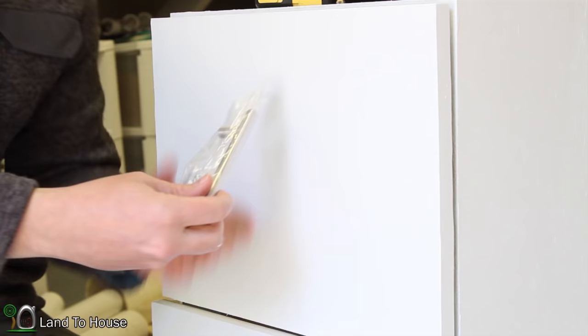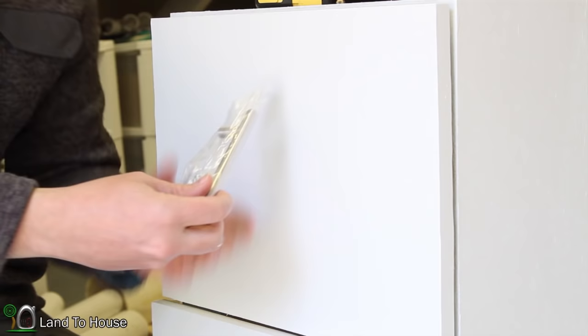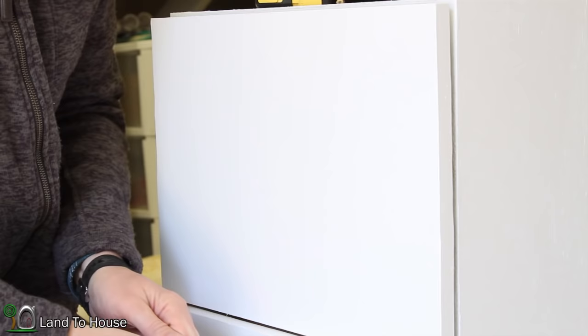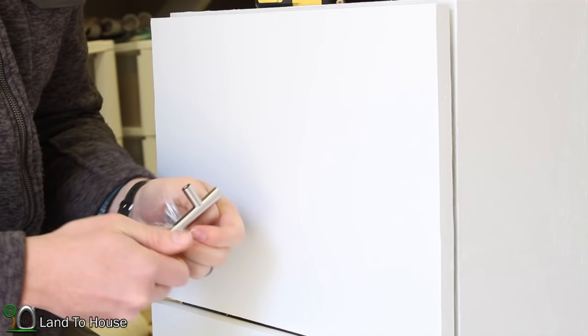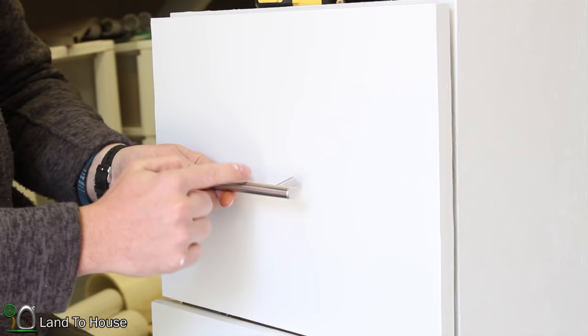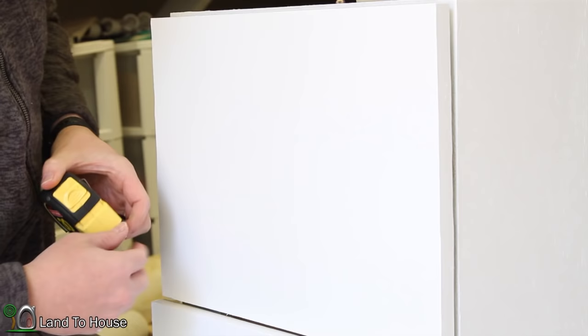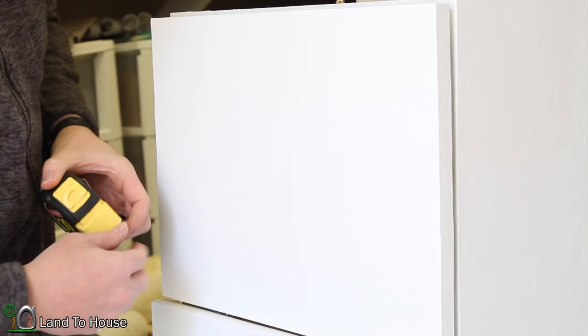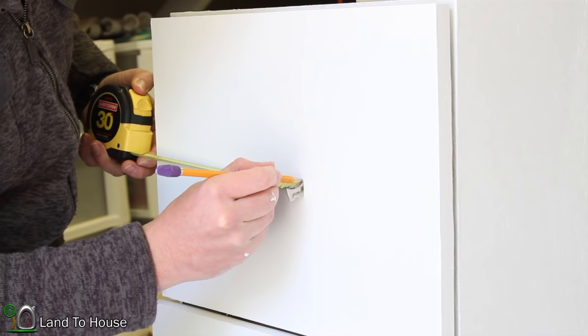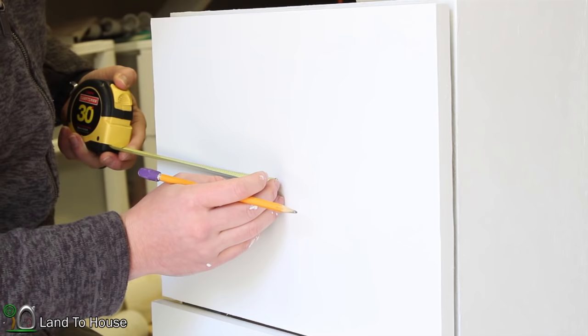Now I'm to the point where I need to install the drawer pulls. I found these on Amazon — 10 of them for about $12. The gap between each of the posts is three inches. So I want to find the middle and then go an inch and a half in each direction to get the handle put on. I've already marked the middle from side to side and up and down, and I'm going to take my tape measure and measure out an inch and a half on both sides.